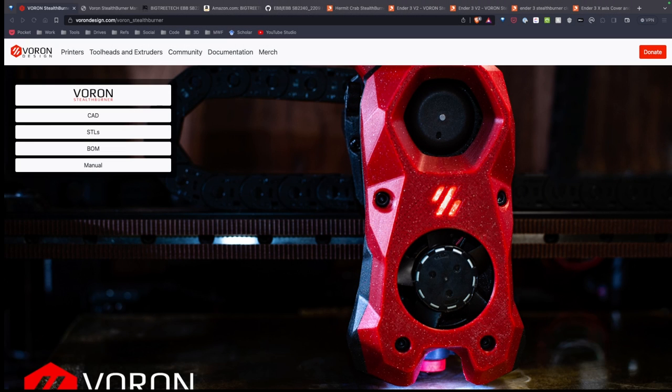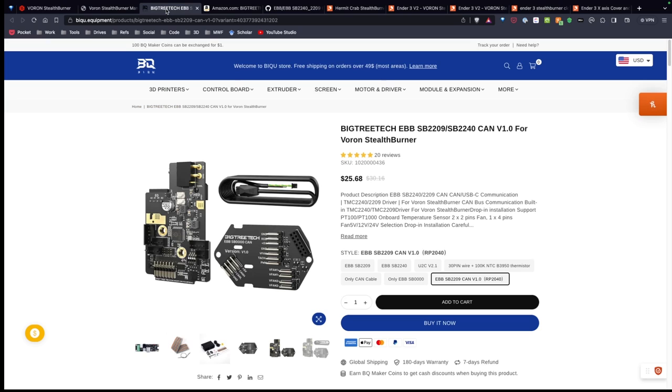I've been wanting to build a Stealth Burner for a while. One of the cool features of this head is the fact that you can put a PCB board in it. BigTreeTech was gracious enough to send me an EBB-SB2209 CAN board for the Stealth Burner so I can go ahead and test it. During my testing, I'm going to give an honest review and my real thoughts and opinions on it.